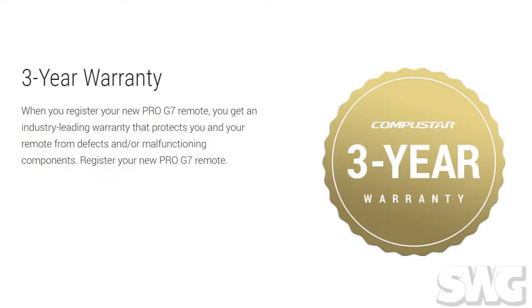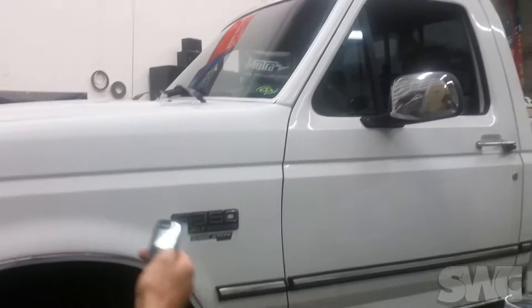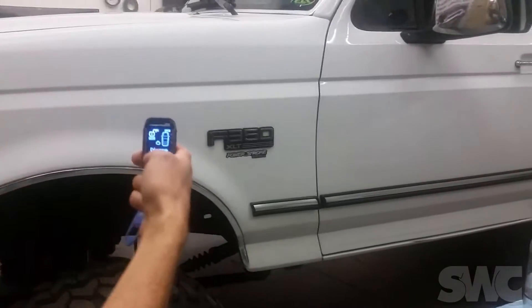They do give you a three-year warranty on this remote if you register it on CompuStar.com. We're going to show you the shockproof and waterproof demonstration of this remote. This is actually the vehicle that this remote is on.